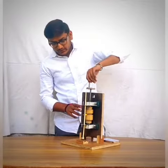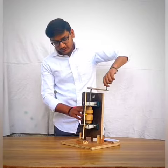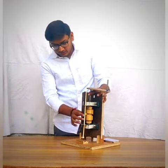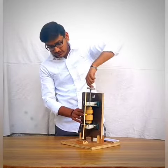Then I turn the handle. The cam starts rotary motion, and due to this rotary motion, the follower starts reciprocating motion.